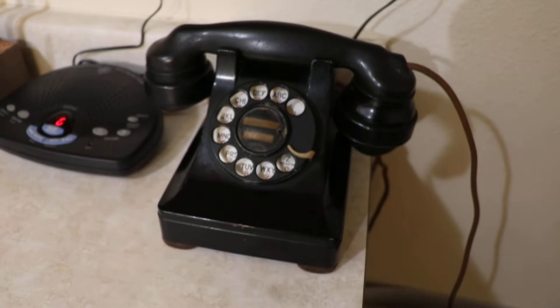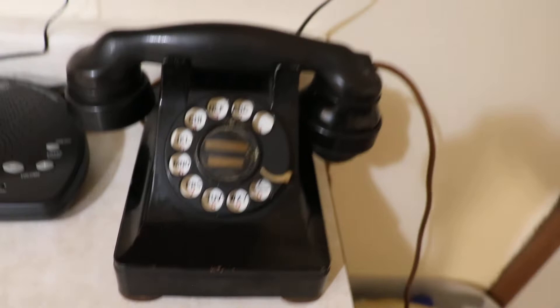It's just a nice phone overall. It's got the original dial center card, original cloth cord — the line cord has been replaced but this is the original cord. It's a little crunchy but it works.